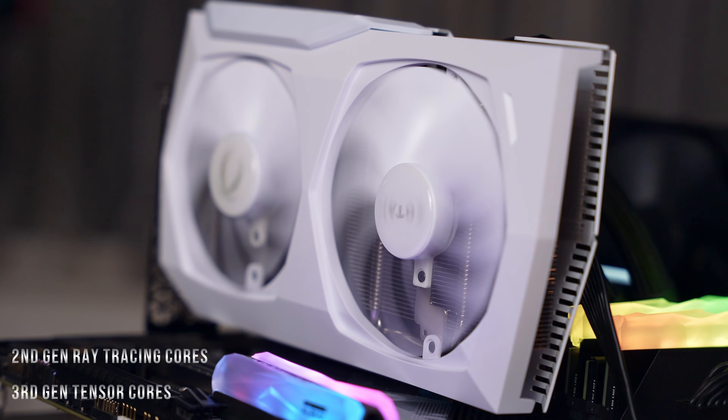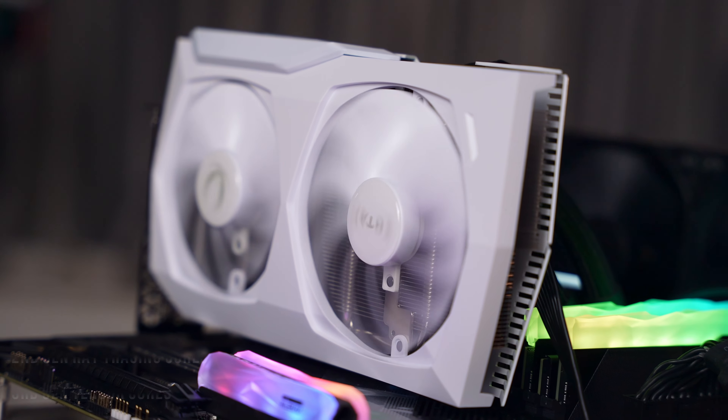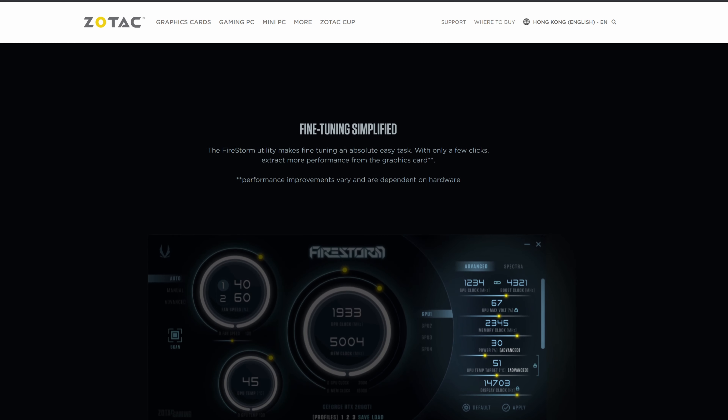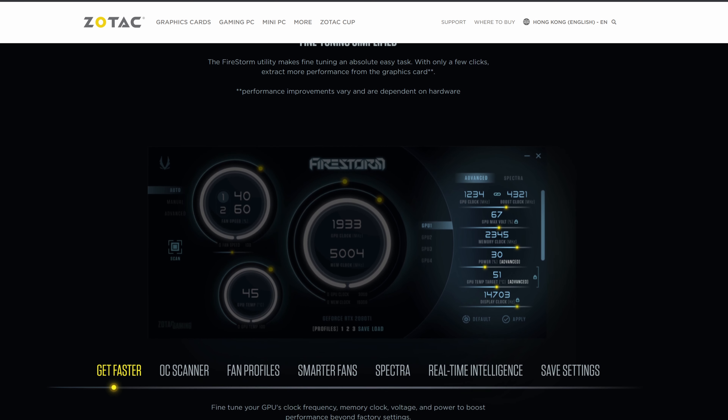Other features include second-gen ray tracing cores as well as third-gen tensor cores. Just like most modern cards, it also includes a fan stop mode that kicks in when the card goes below 55 degrees or so, making it silent. Zotac also has software called Firestorm that helps with controlling fan curves as well as doing some minor overclocking.